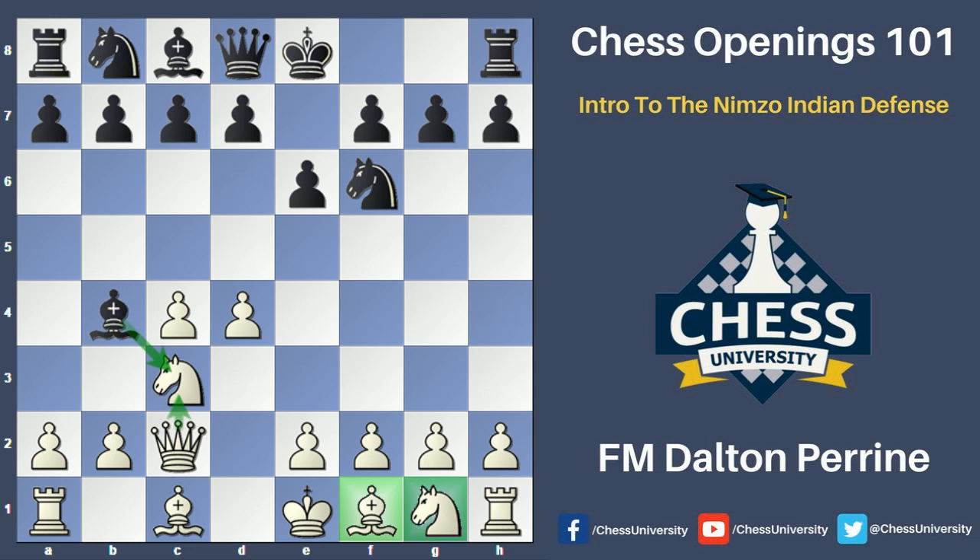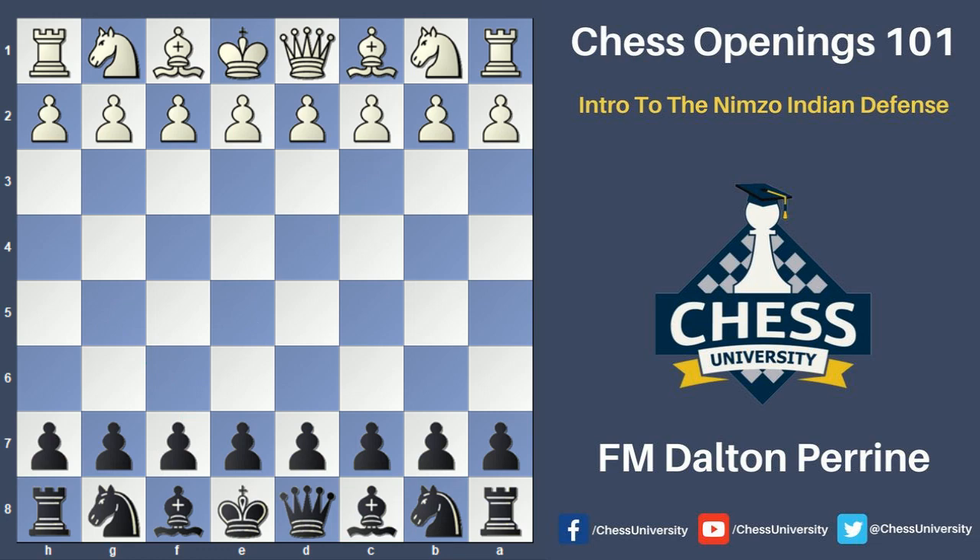Let's look at two examples briefly to show how this opening can be played for white and how it can be played for black. The next two videos will go more in depth on these ideas. The first game will show how black is able to play a good game and win using his active pieces, opening up the center, and using his lead in development. We're going to look at this one from black's point of view; the next game will be from white's point of view.